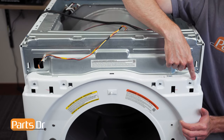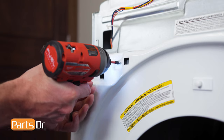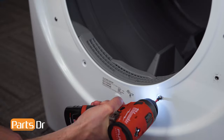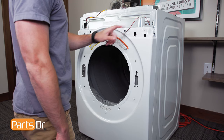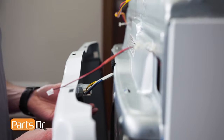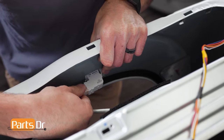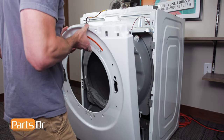Now, remove these four screws. Next, remove these two Phillips screws beneath the door opening. Lift up on the panel to release it from these two retaining tabs, being careful as it's still connected to the door switch wire. Be careful as you'll be working around sharp edges. Disconnect the wire by wiggling and pulling until it releases. Then lift up on the panel assembly to release it from the chassis.